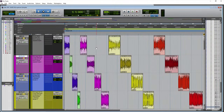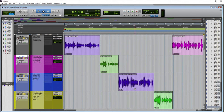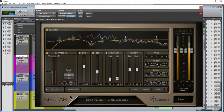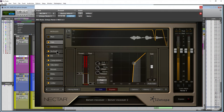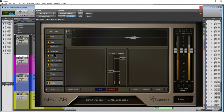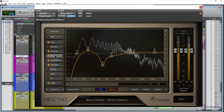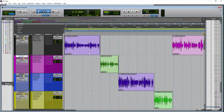Here we are in Pro Tools with samples from our dynamic microphone — in this case the SM58 — and a large diaphragm condenser microphone, in this case the Behringer B2 Pro. We have raw samples and processed samples. The processed samples are run through iZotope Nectar 2, which includes an EQ, gate, de-esser, compressor, limiter, and so on — all the tools you'd use to produce a professional vocal sound.